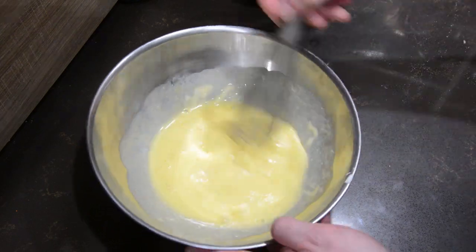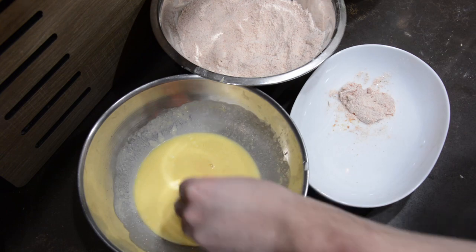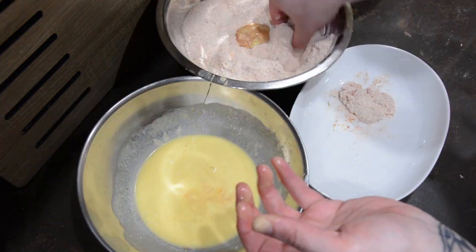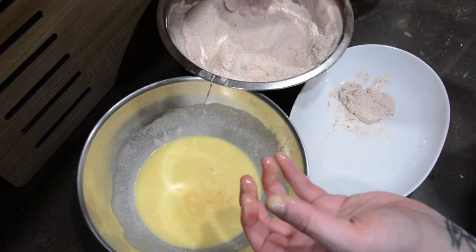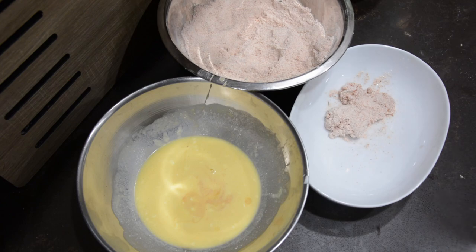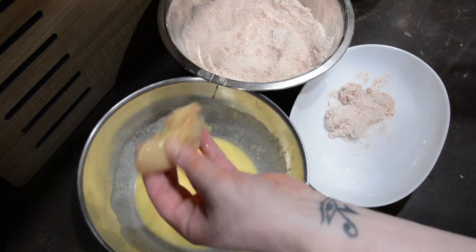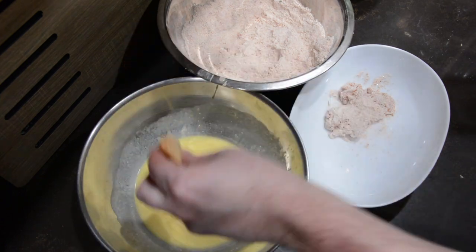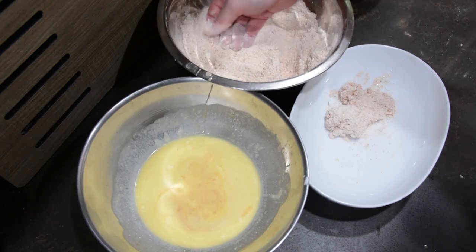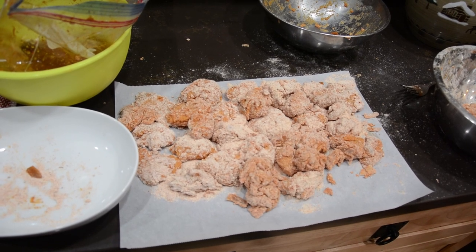In the second bowl, mix together coconut milk and two eggs. To coat the nugs, first dip the piece into the egg mixture and then into the dry mixture, making sure it is coated entirely. To make things easier and less messy, I recommend using separate hands for each bowl — your left hand dunks the chicken into the egg mixture and drops it into the dry bowl, and your right hand mixes the chicken in the dry ingredients.